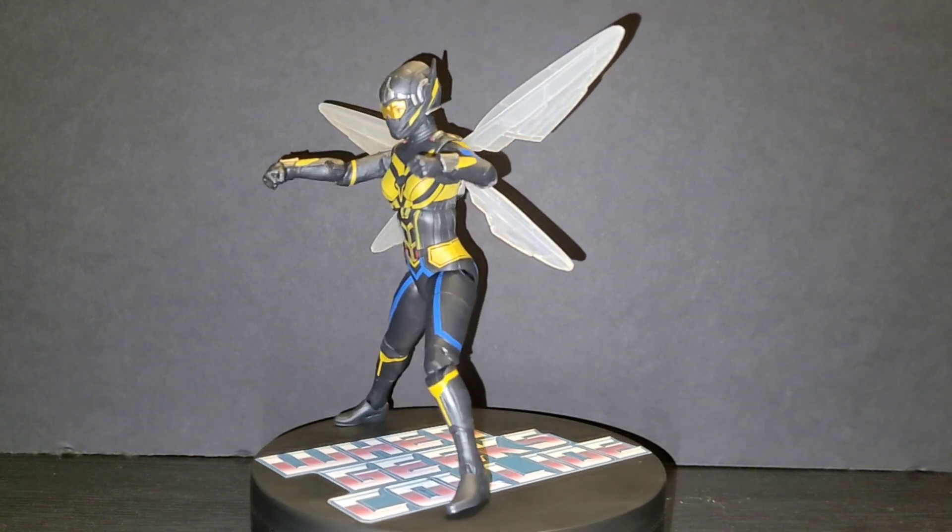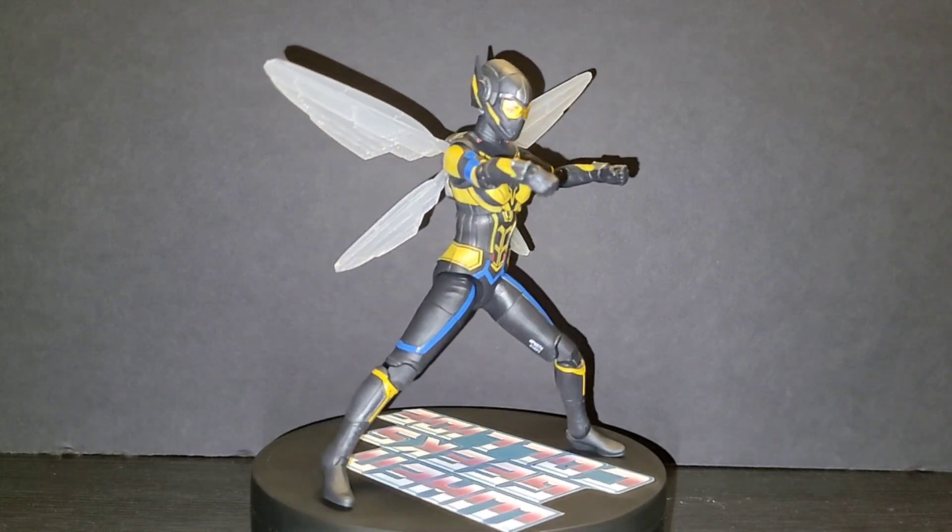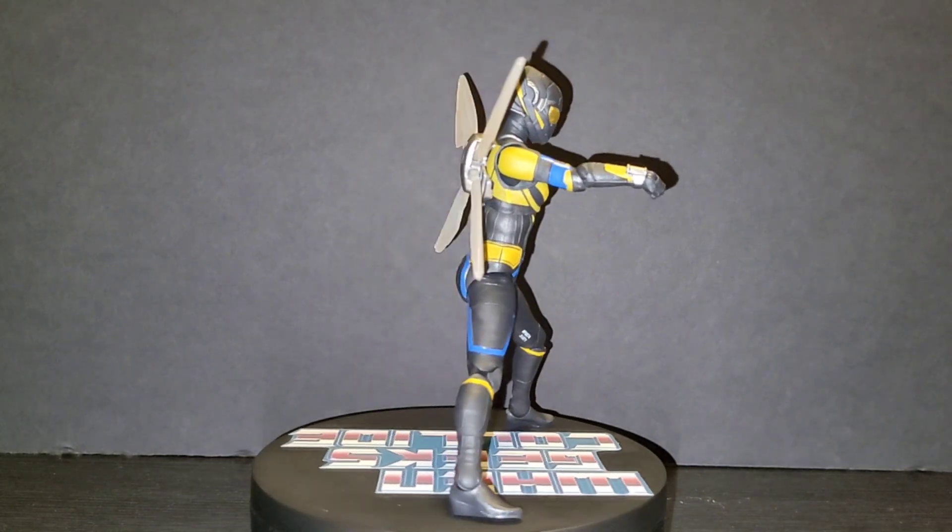Yeah, that's pretty much it guys — this is a great figure, I dig it. Thanks for watching as always. This has been Steve, When Geeks Collide — geeks out.